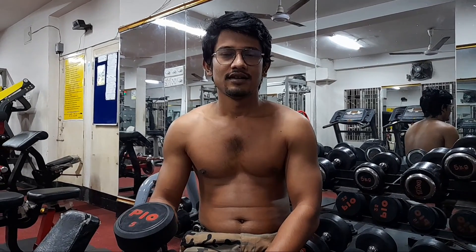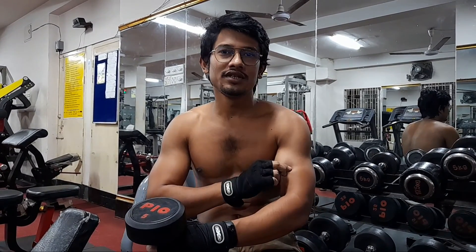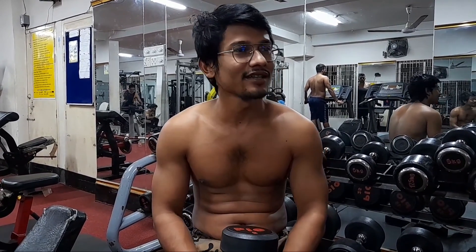Now we are doing 4 workouts on biceps and triceps using a single dumbbell. The last challenge we had was Babu T360. We will share the most amazing videos. Subscribe and click the bell icon.